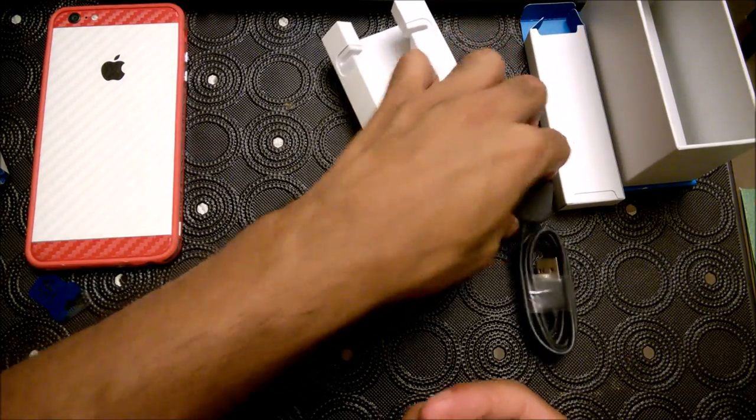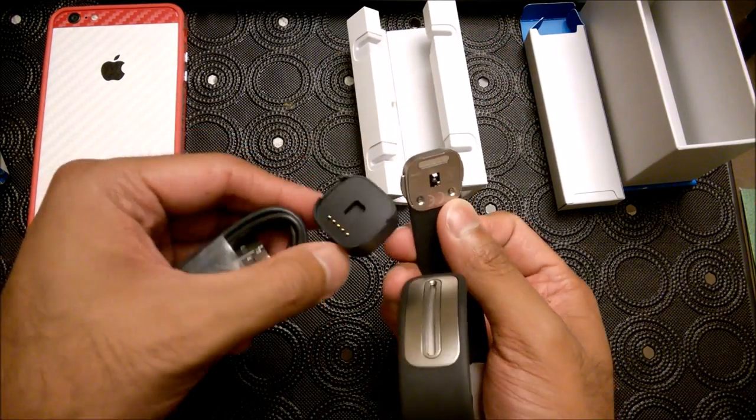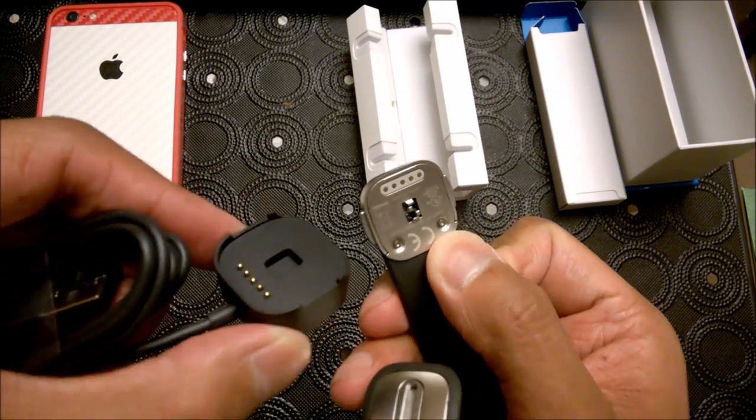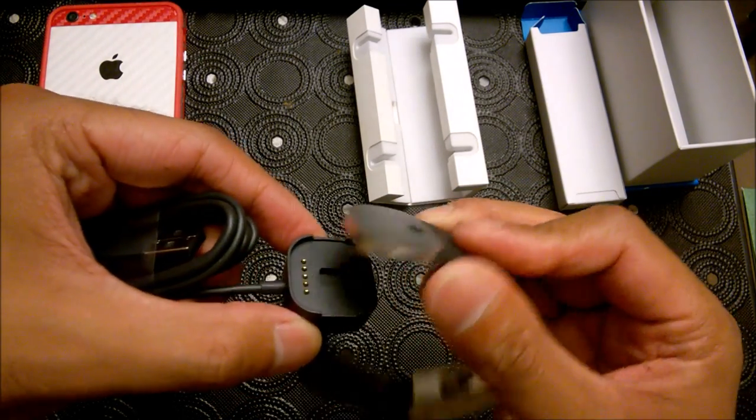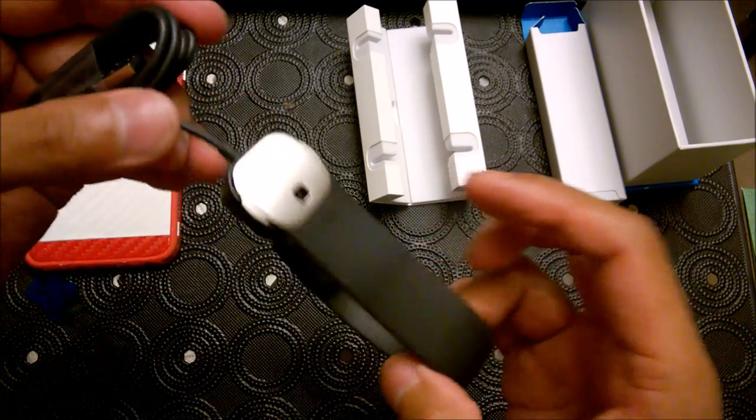For charging, you would just take this part and line it up with the square, and you'll see the five little dots. There's a really strong magnet and there you go.